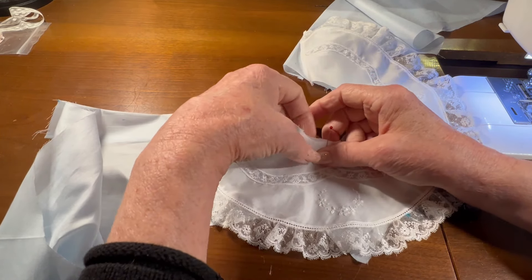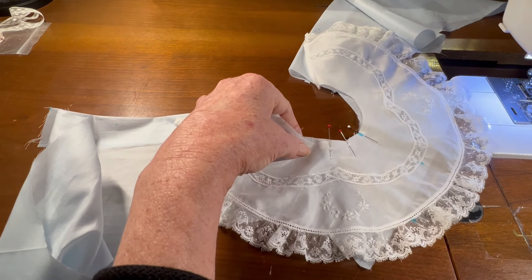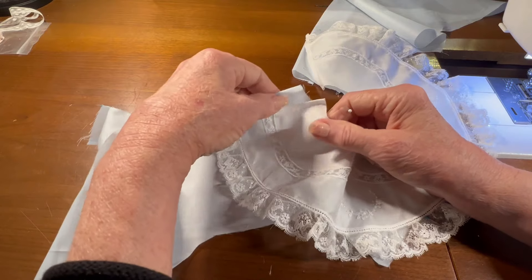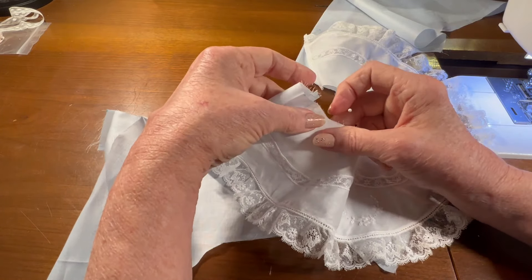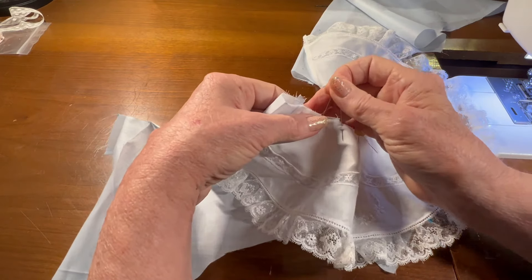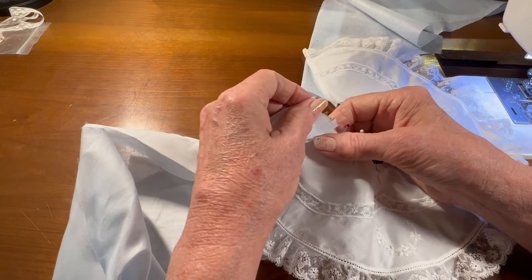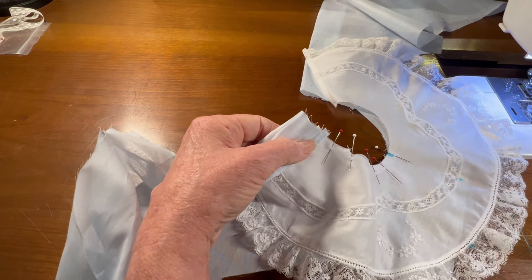Get it up to the shoulder seam and keep going. When I get to the back, I'm going to open up the facing and I'm going to bring it back over, folding it at the little blue dot, so it's going to cover the edge of the collar.